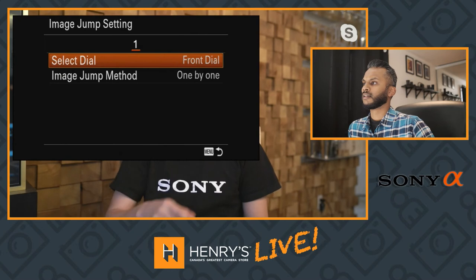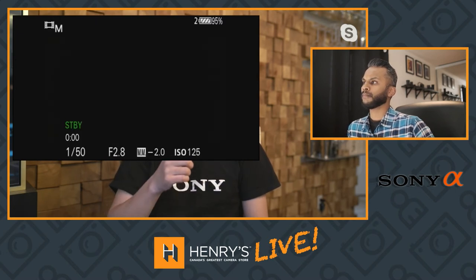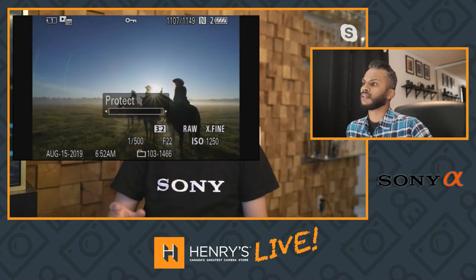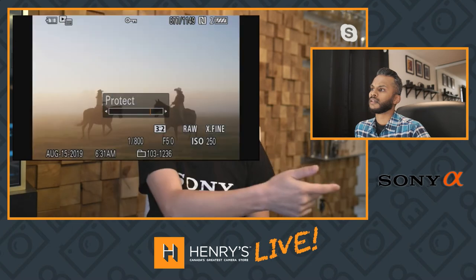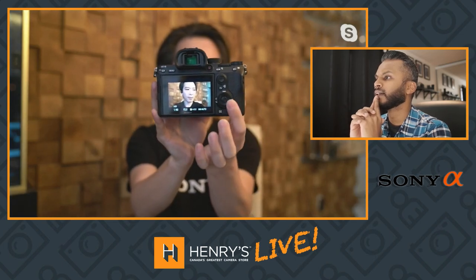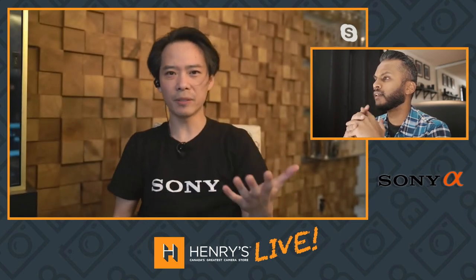If you hit menu and go down to the playback tab, go to the very last one — Image Jump Setting. By default, Image Jump Method is one by one. If you change that to Protect Only, now when I push playback and push left or right on my control wheel it goes picture to picture. But because I changed the Image Jump Setting front dial to Protect Only, as I roll the front dial it'll jump from protected picture to protected picture.